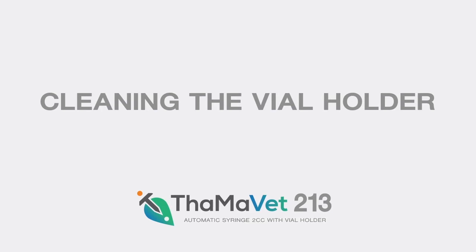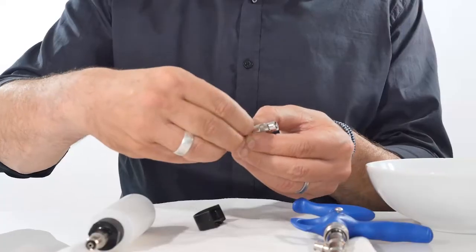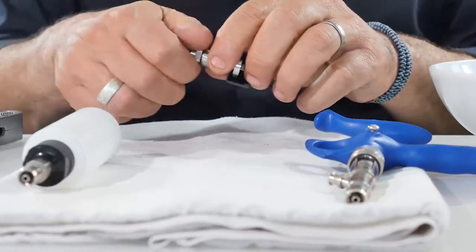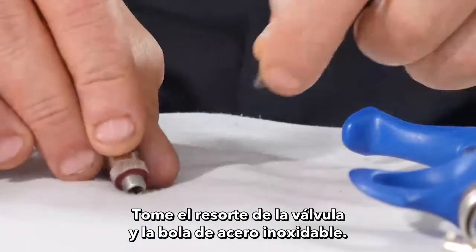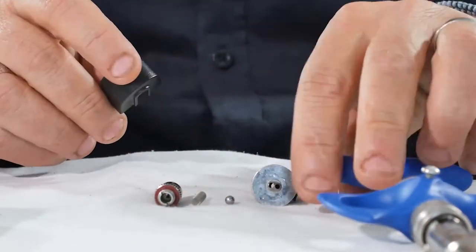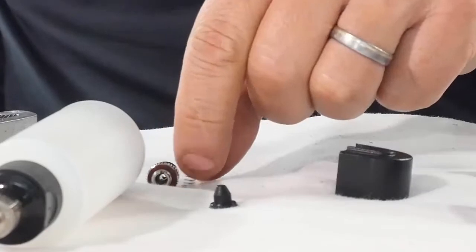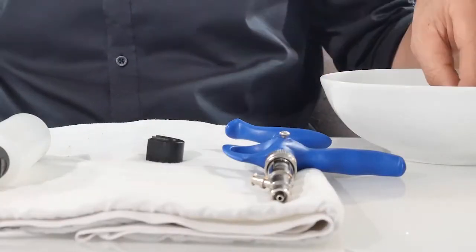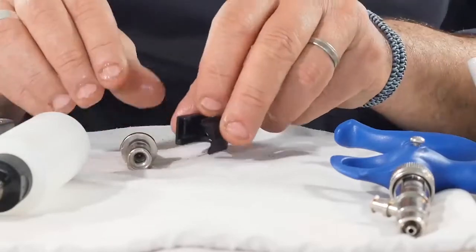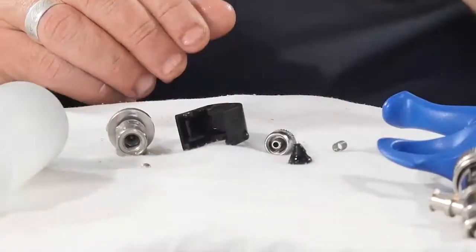Cleaning the vial holder: Take off the plastic clip and remove the air valve. Using pliers, open the lure lock, then take out the valve spring and valve stainless ball. Clean in soapy water, then assemble the parts back together.